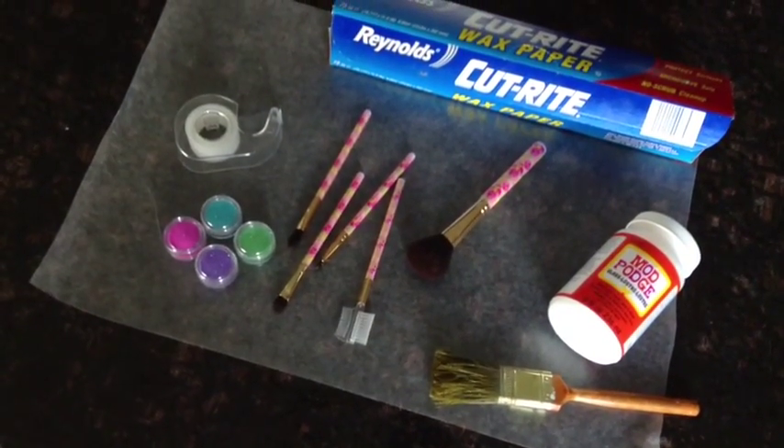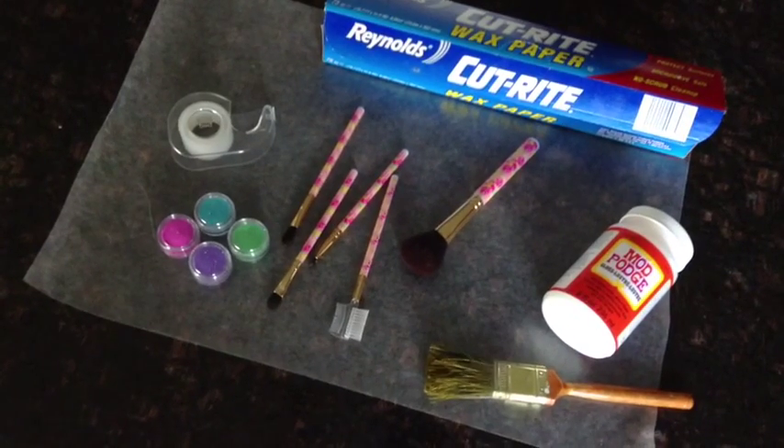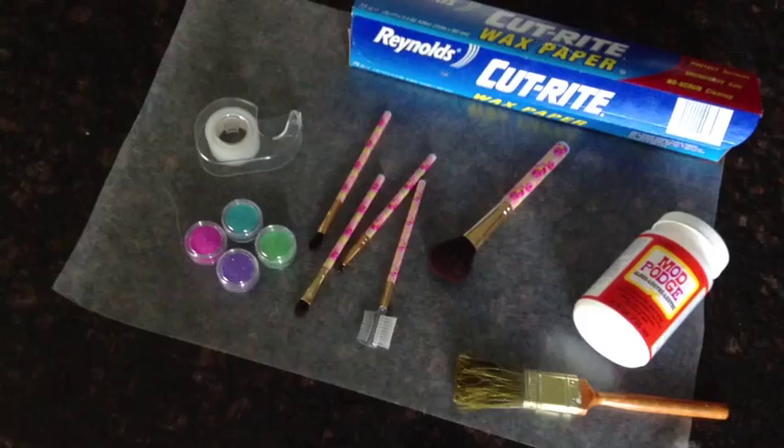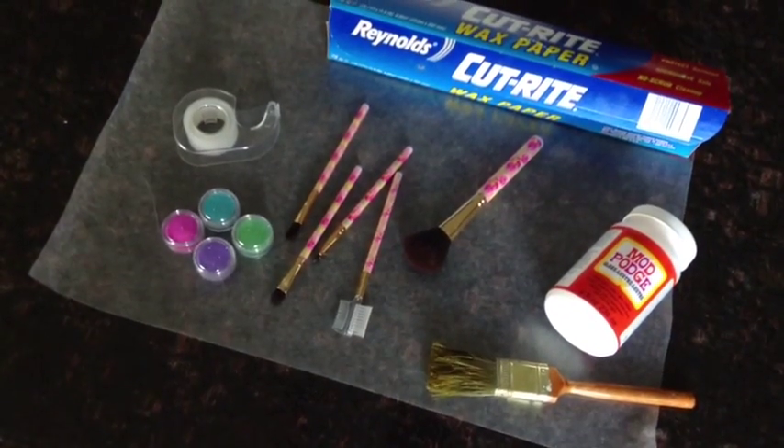Hey guys, in today's video I'm going to be doing my first DIY, so maybe you guys can go ahead and get your supplies and we can do this together. To complete this project you will need wax paper, Mod Podge, a paintbrush, tape, any makeup brushes of your choice, and any colored glitter.